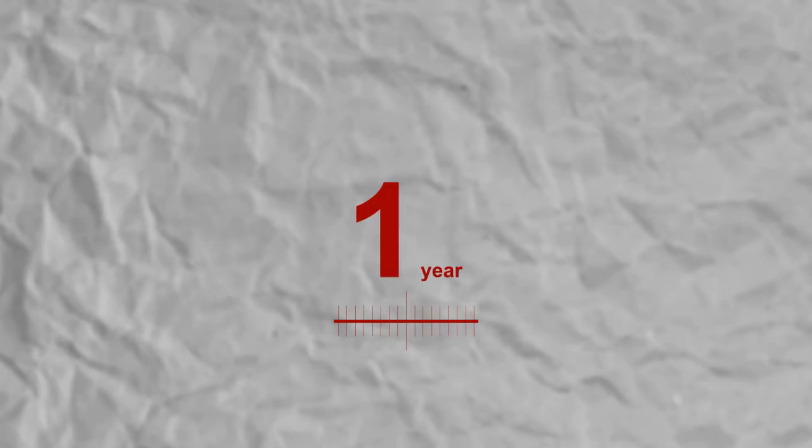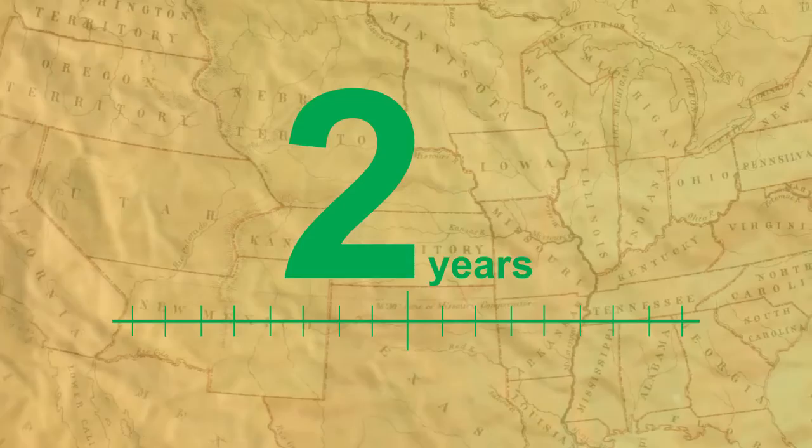While most American History programs will try and compact all of American history into a single year, All American History Volumes 1 and 2 together spend two years delving into such topics as culture, food, religion, politics, industry, and much, much more.